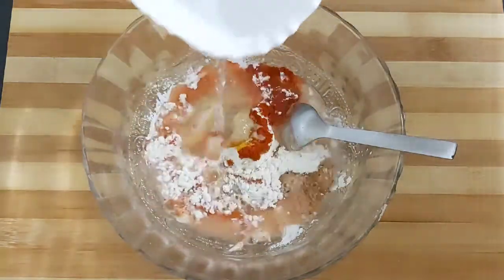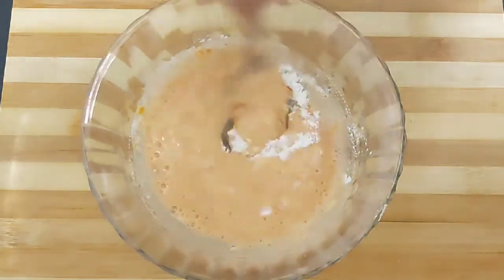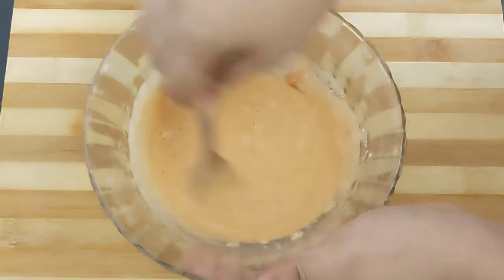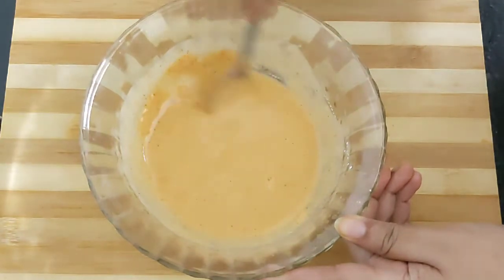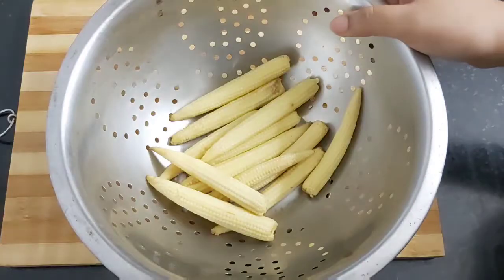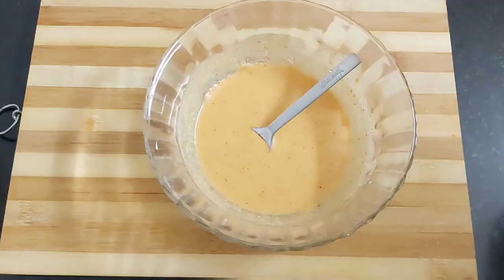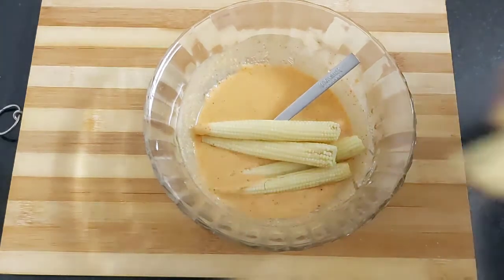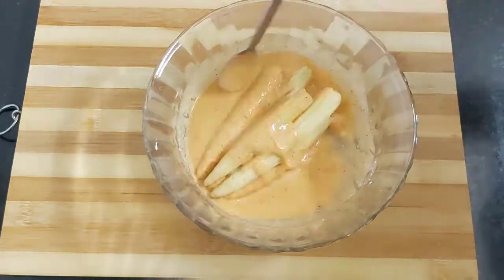Now I'll be adding a little bit of water — mix well to form a lump-free thick batter. And our batter is ready. Here are the blanched baby corns. Now add the baby corns into this batter and coat them really well.